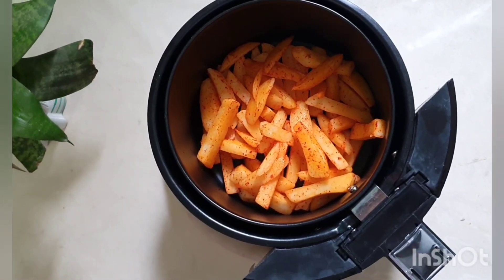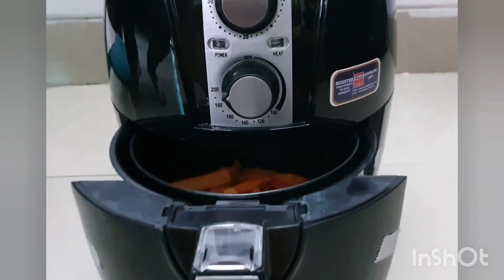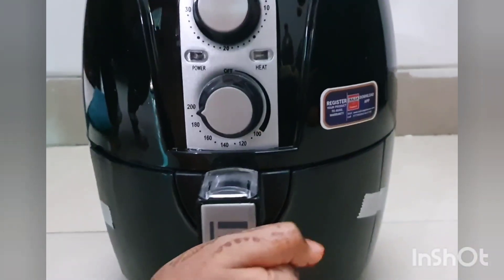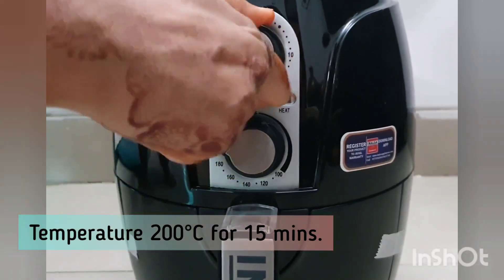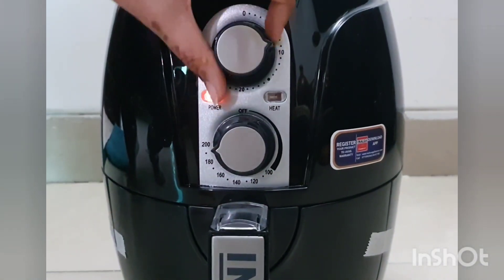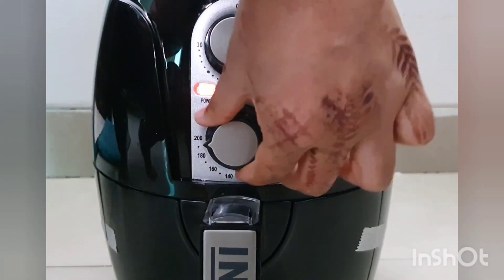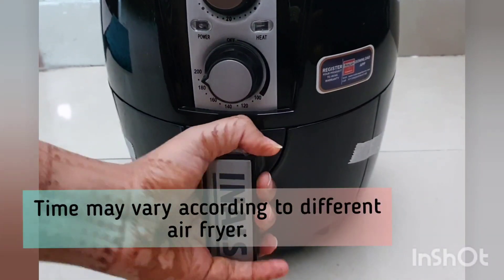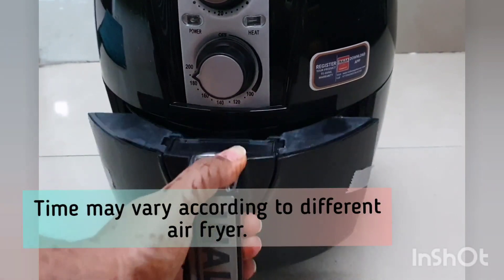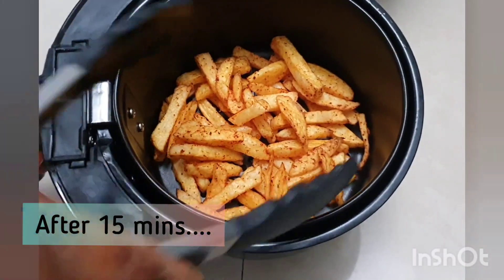Set the fries in the basket and put it in at 200 degrees Celsius. Cook for 15 minutes — the exact time may vary depending on your air fryer model. After about 10 to 15 minutes, the fries should be looking very good and crispy.